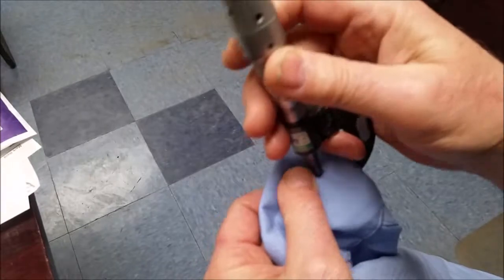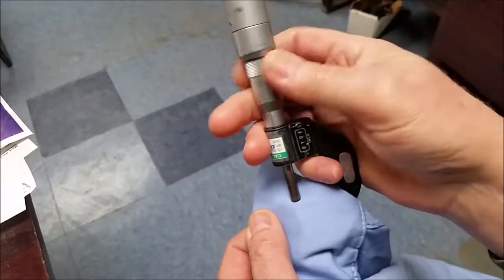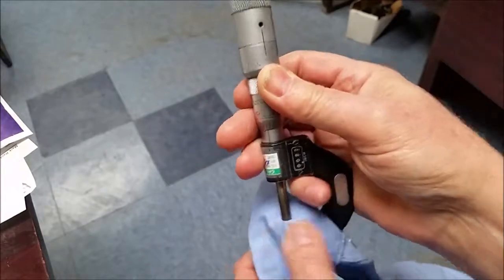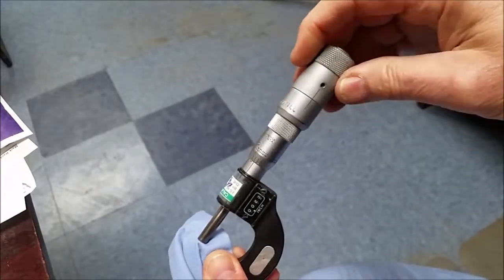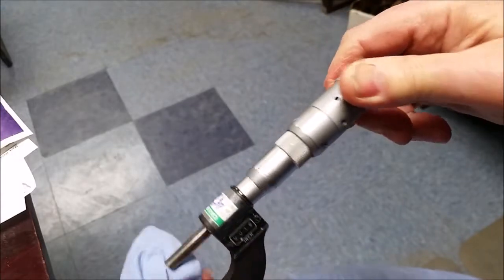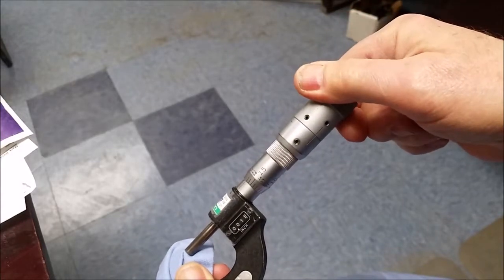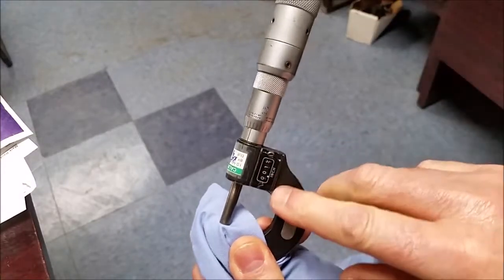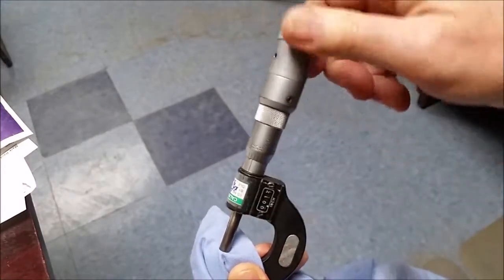That way, when you go to measure your compressed foundation thickness, you can just hold it like this until it gets tight. Then you release it, use two hands, and do the line-to-line adjustment to get your compressed foundation thickness.